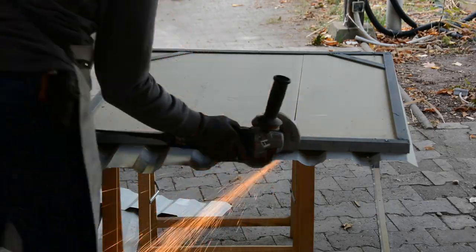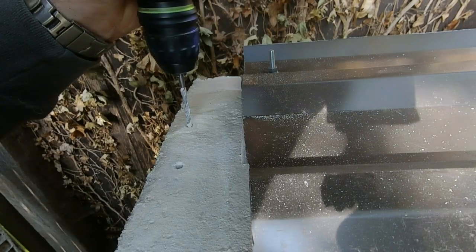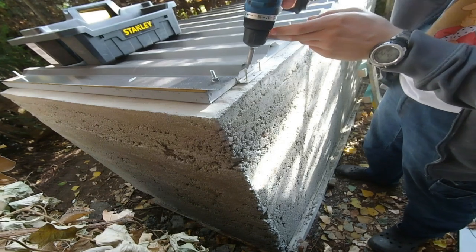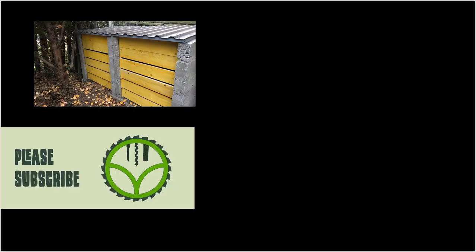After mounting the sheeting we cut it flush with an angle grinder. With wall anchors and a few screws the lids are secured to the walls. While the overall piece is not the most beautiful, it should be a very functional composter and hopefully is going to serve us well. If you liked this video, check out some of our other videos, don't forget to subscribe to keep up with new videos, and follow us on Instagram for a look at future projects.